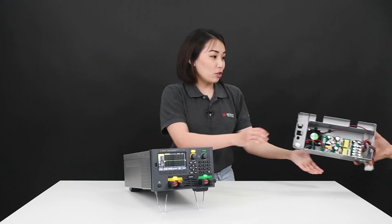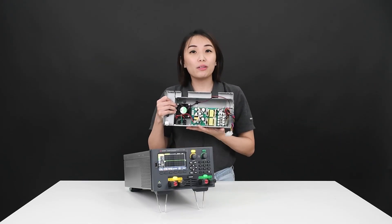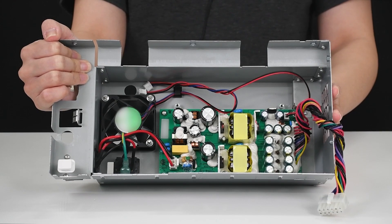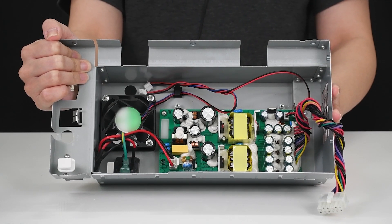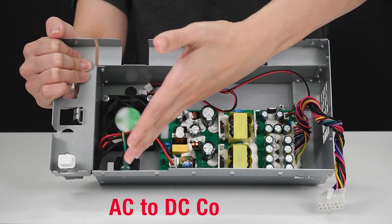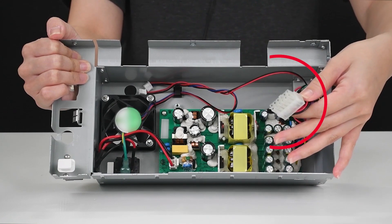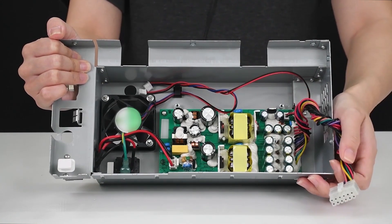Many electronics applications require different voltage levels to be supplied to their circuitry. The voltages may range from 1V to 48V. Hence, a single power supply or AC to DC converter with multiple outputs is used. However, this can cause the cross-regulation issue.